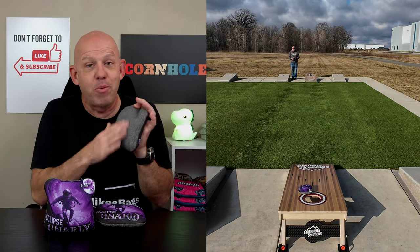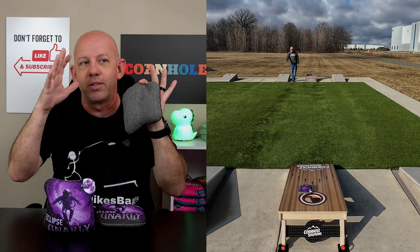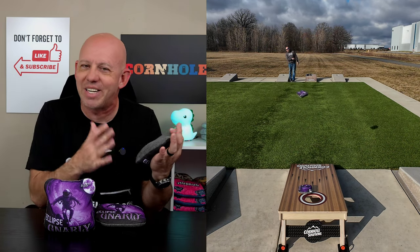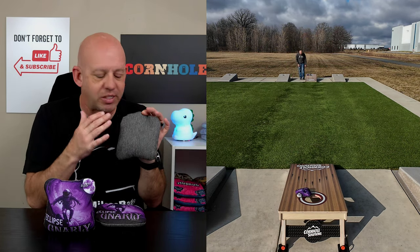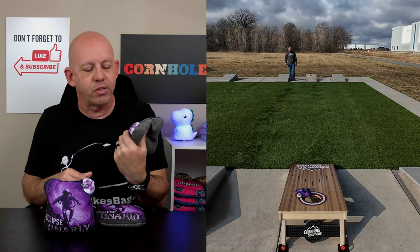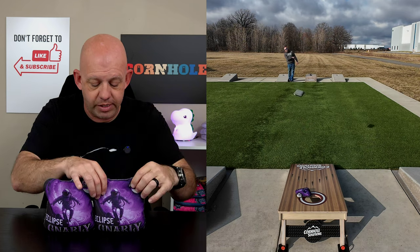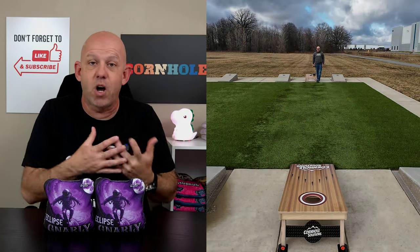Herringbone carpet is one of my favorite materials — I tend to love it. So when I say it's not hole-friendly, don't take that as a negative; it's just the way the material is, and you get the shot-shaping abilities in return. These bags are ACL stamped for 2024 with the pro stamp, so if you play an ACL event, you can throw these Eclipses.